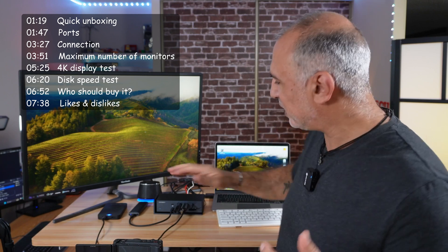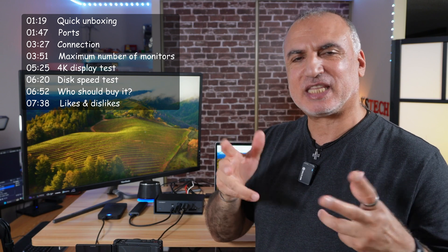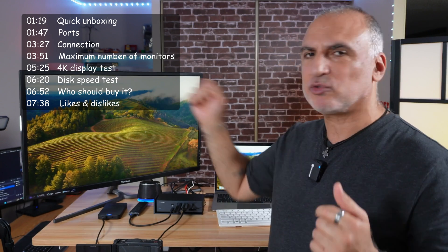I'm going to show you the ports up close and also show you how to connect this docking station. We'll be testing it with the drives connected to it and with the resolution of the 4K display. As a full disclosure, Ivanky reached out to me and sent me this docking station free of charge to test it. The opinions in this video are only mine — no one reviewed it before I posted it and I wasn't compensated to make it.